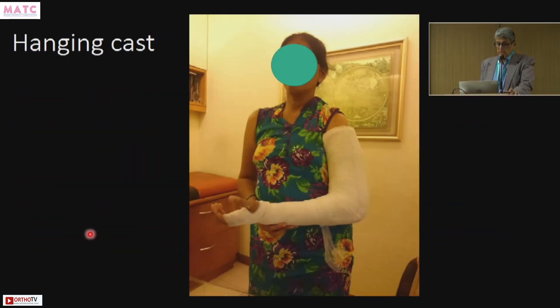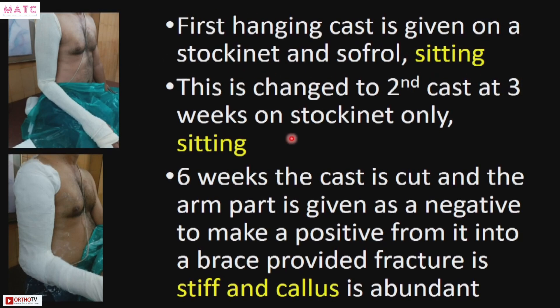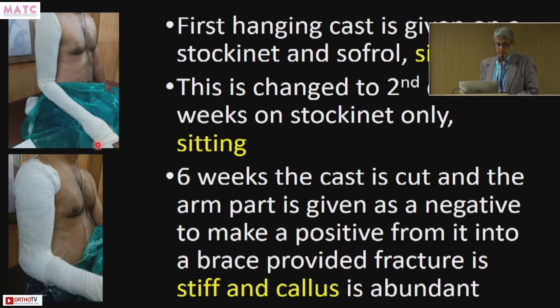On the first day, the patient sits and a hanging cast is given — a slab from here to here, then the plaster is completed. This is maintained for three weeks, or up to six weeks. The first hanging cast is given on stockinette and soft roll in sitting position. It is changed to a second cast at three weeks, also on stockinette and in sitting position. At the end of six weeks, the cast is cut and the arm portion is given to the brace maker as a negative mold to make a positive and then fabricate the brace.